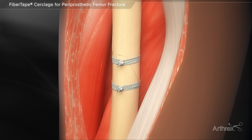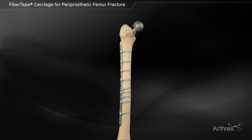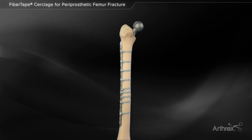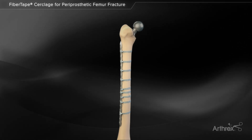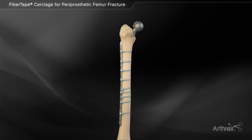After the fiber tape cerclage is used to reduce the fracture, a fracture plate may be placed directly over the fiber tape cerclage. If necessary, the fiber tape cerclage may also be used to support fixation of the plate in areas where screws cannot be placed or where additional compression is needed to aid in stabilization and fracture healing.